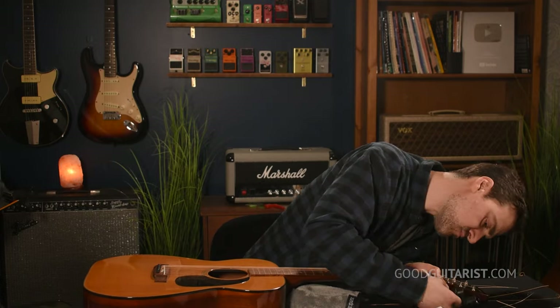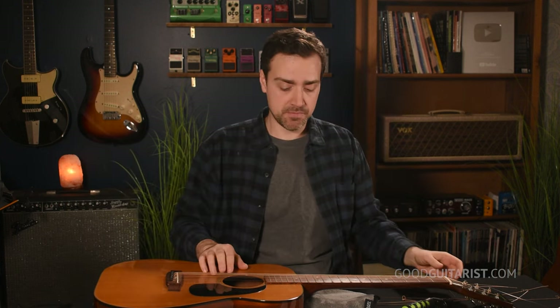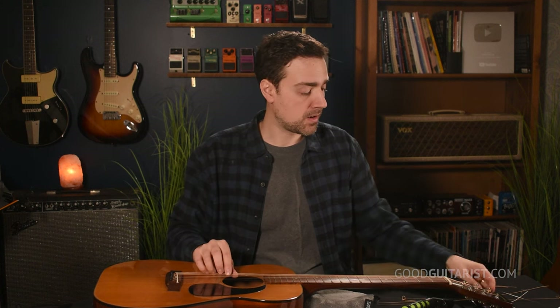I'll finish up with the last two strings. Once you've changed every string, we're ready for our first rough tuning. I start with a reference pitch — I'll have another guitar and pluck the low E string to get it close. You can always use a pitch generator on your phone or online; I'll try to find one and put a link below. Then just match your lowest string and use the usual tuning method: the fifth fret of the thickest string gives you the next one, and so on. It's not about accuracy — just getting in the ballpark.